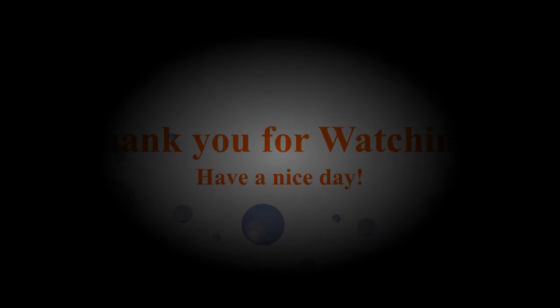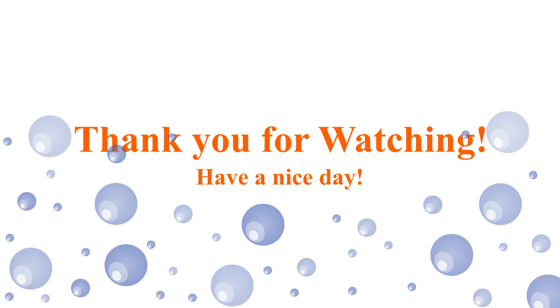And that's all for this video. I hope you have enjoyed or learned something from this video. Thanks for watching. Bye-bye.